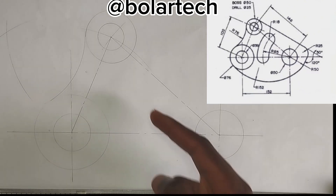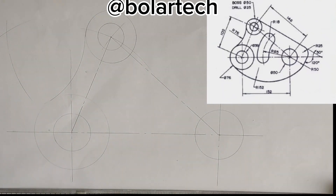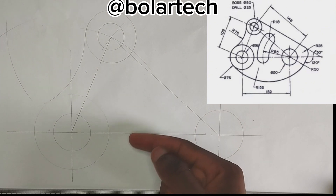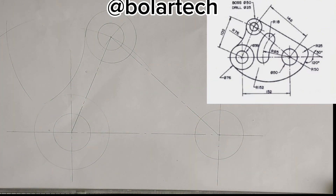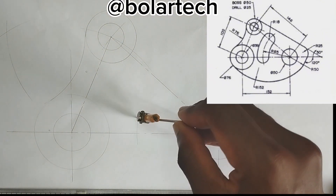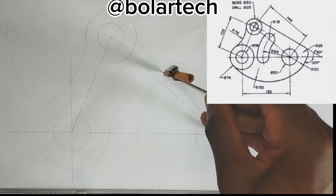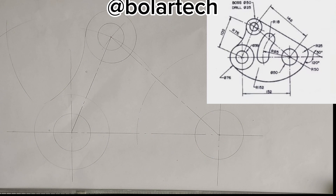Now what we are going to be drawing next is this curve that is actually in the middle here, as we can see on the diagram on the screen. So I'm going to pick 85mm radius on my compass, then placing my compass at this point here, I'm going to draw a thin long chain line with that 85mm radius, like this, in this manner.